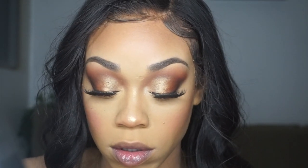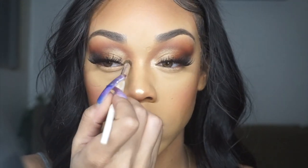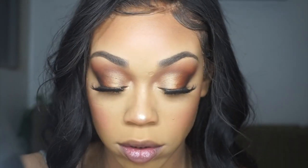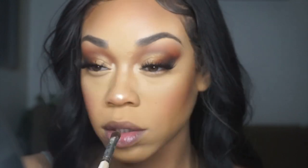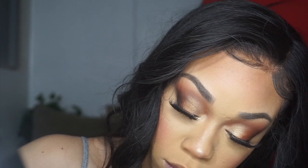Juvia's Place for the highlight and then NYX for the extra pop on the inner corners and the nose. Then we use that Juvia's Place Nefertiti highlight for the cheeks. That highlight — you definitely have to use it sparingly because it is a loose powder highlight and it will get everywhere, so take caution for sure.